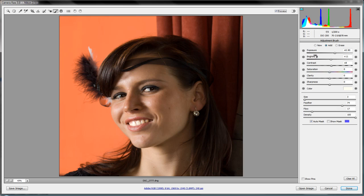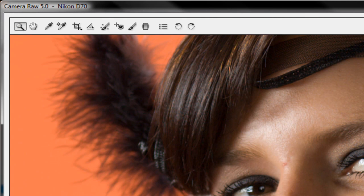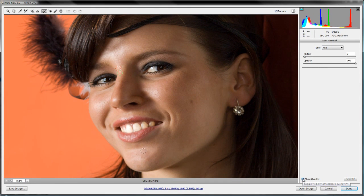Now let's look at cleaning up some blemishes. I'll zoom into the face so we can see what we're working with. Instead of the adjustment brush, we'll use the spot removal brush — shortcut B on your keyboard. You start from the center and draw a circle around any blemish you see. By holding down and dragging the sampling spot, you choose where to sample from — pick a place with similar tone and light.